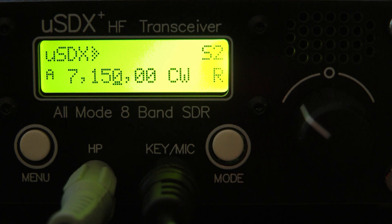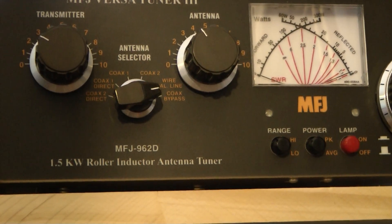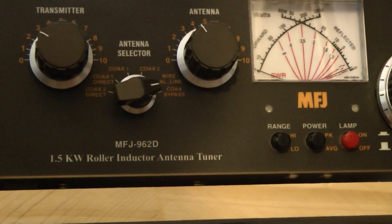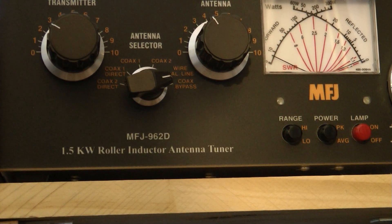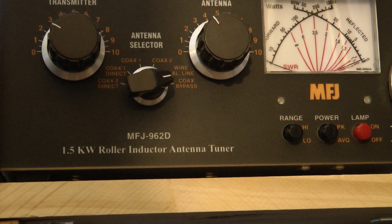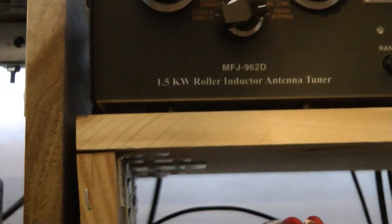What I want to do now is show you the output power on the radio. I'm going to go up to the power meter — it's hard to see but I hope you can see it. It shows right at four to five watts and my meter is fairly accurate.